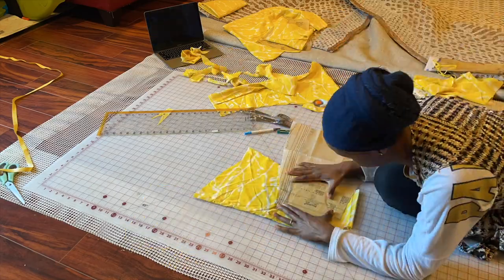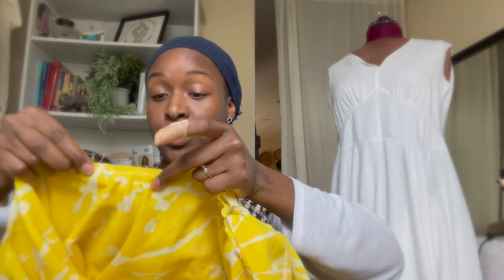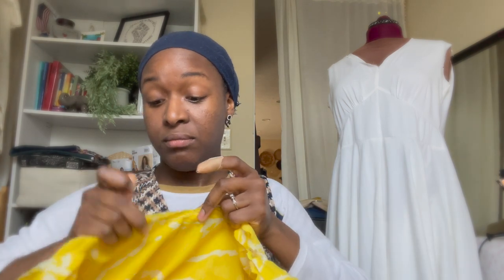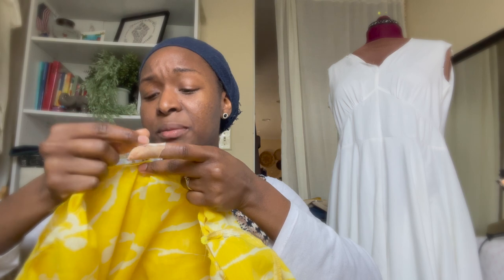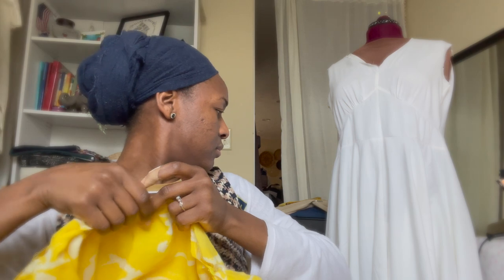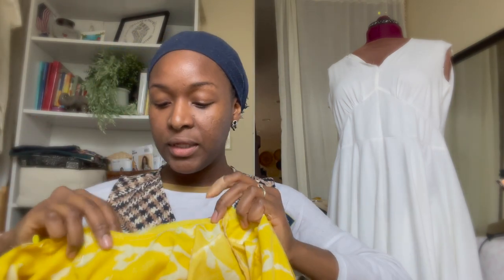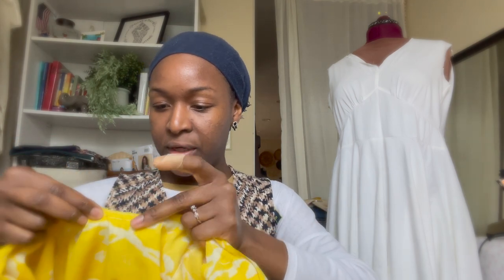Because I'm fully lining it, I did the lining first - I knew that if I made the yellow portion first and had the lining still to do, I'd be over it. Starting with the lining also let me check for fit. I ended up going with a full circle skirt for the lining, and the yellow outer portion of the dress will be a double circle skirt.